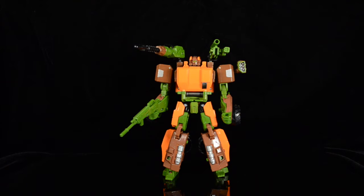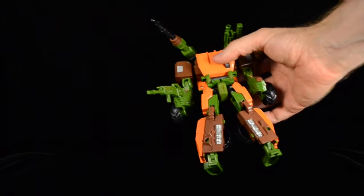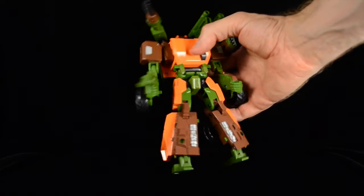I had the G1 character as a kid and I really liked it, so I am happy to have this Hasbro figure. Now let's take a look at his transformation — it's a surprisingly simple transformation.